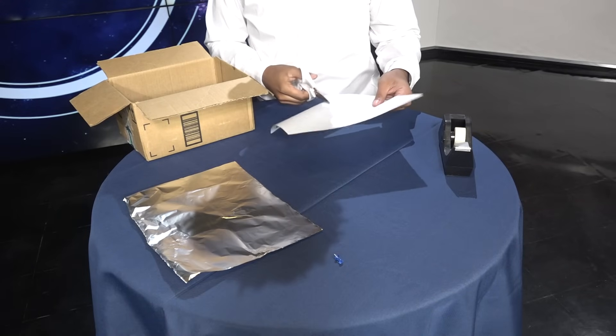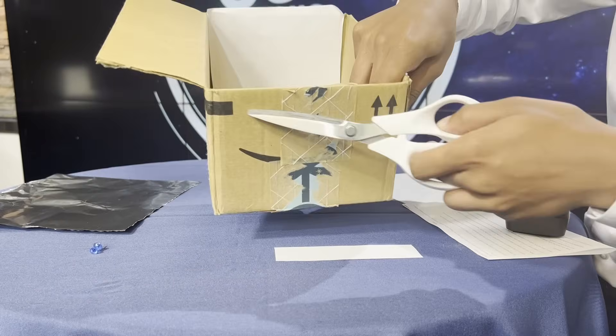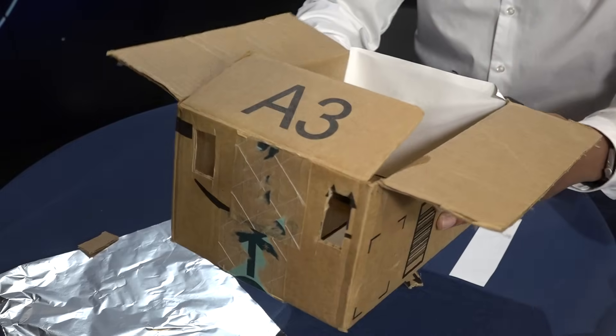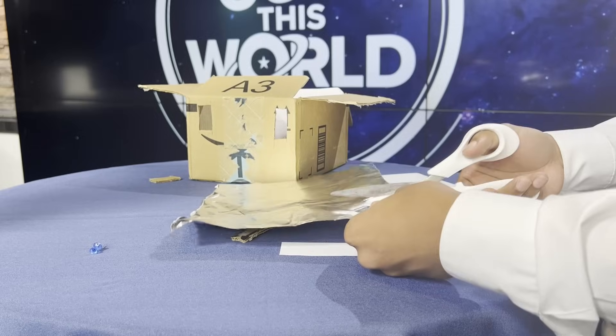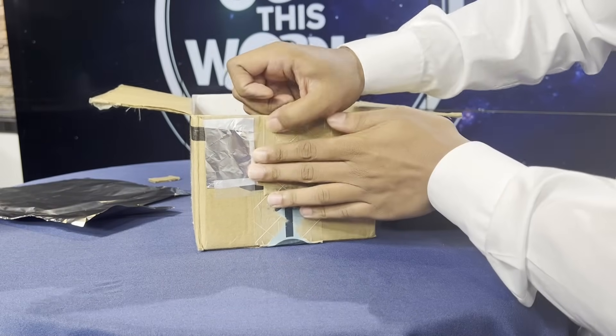First, cut out a sheet of paper and tape it onto one of the inner sides of the box. Then carefully cut out two square holes in both corners opposite to that of the paper, like so. Cut a small sheet of foil and tape it over one of the holes. Be careful not to let the tape cover the hole.